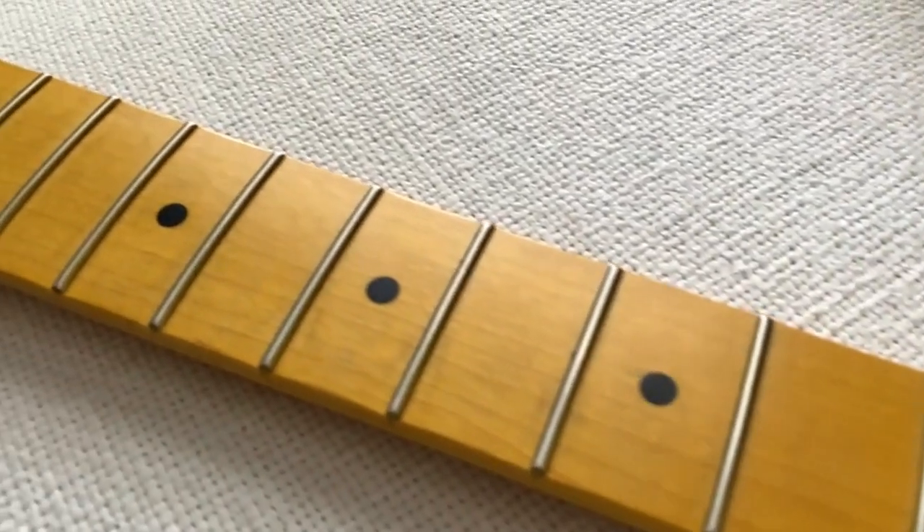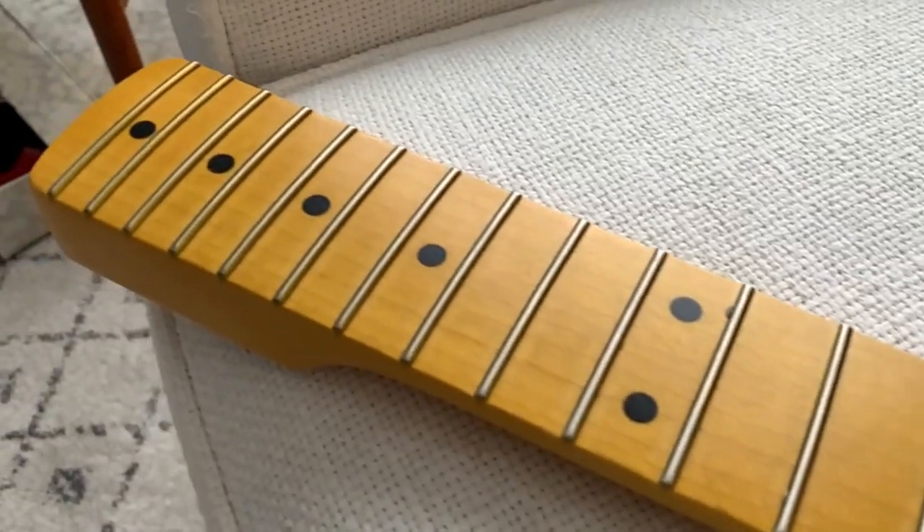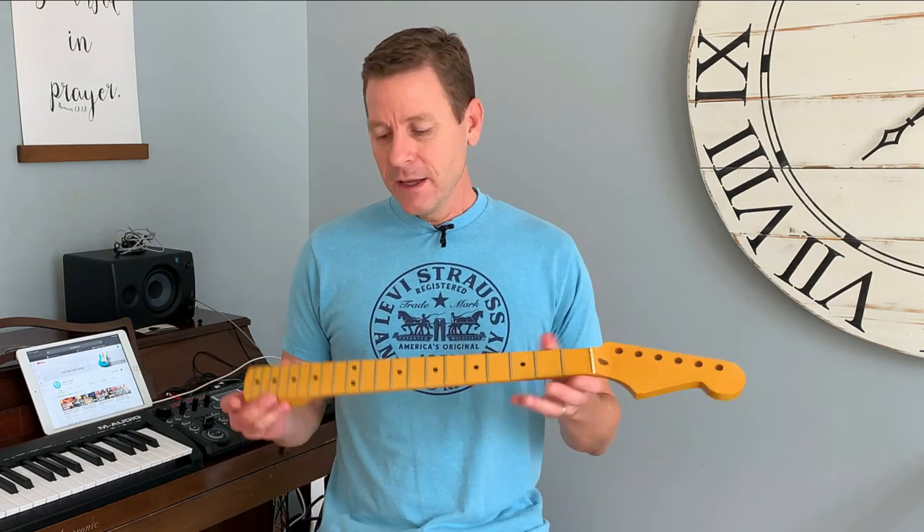I've got a video here on my channel — it'll either be out already or coming out in the next week — about how to build a partscaster. I sort of walked through how I put together my first partscaster. I was nervous, a little worried about drilling and soldering and all that because I'm not a real pro at it. But I said, you know what, I'm going to go for it, and I did, and it was a great success. So I'm totally on board, and I think this is a great option for that.